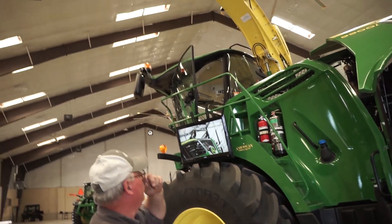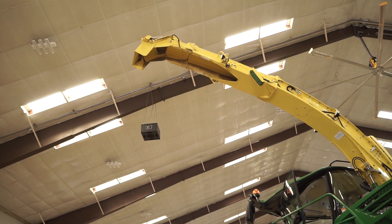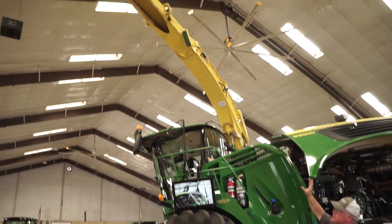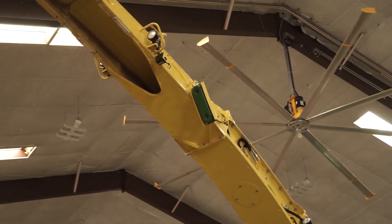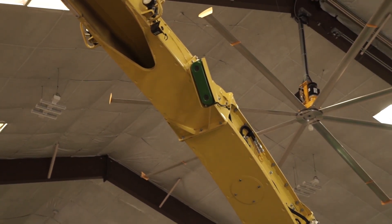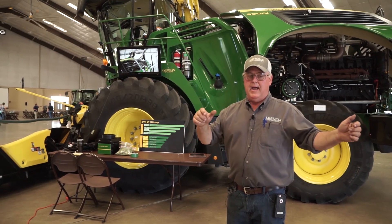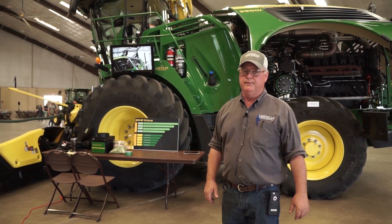Our spout — we've got the high-curve spout with extensions to get out for a 30-foot head. And if you'll notice that green sensor up there, that is what we call Vision Track. As a truck pulls up underneath the forage harvester, that will measure the truck bed and kind of take a picture of it, and then it will automatically move your spout to fill that truck as you're going through the field.